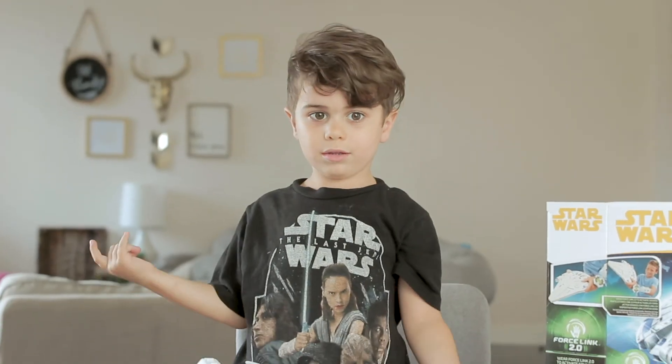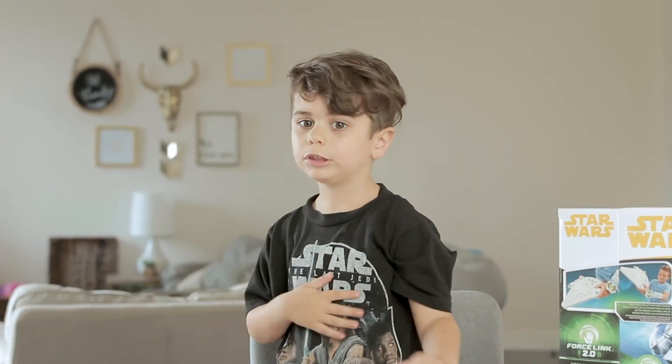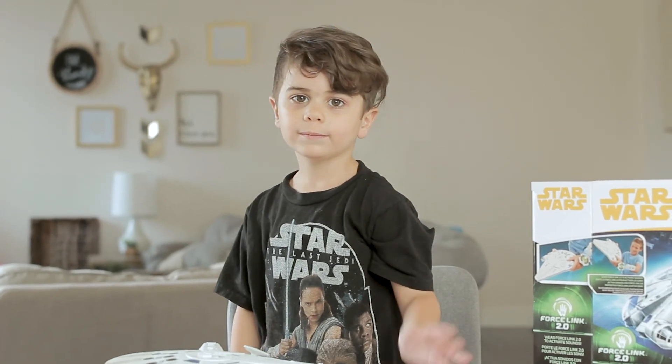All right, guys, this is where we close. That was an awesome video. Bye. Bye.